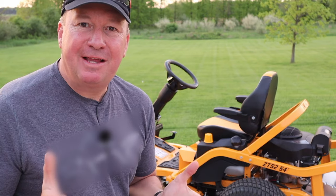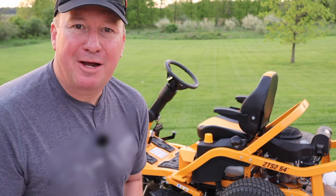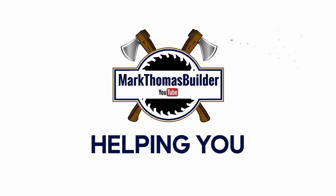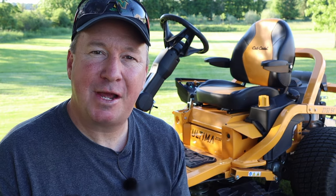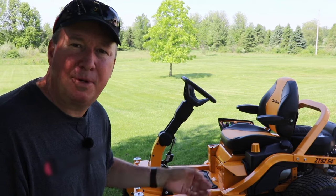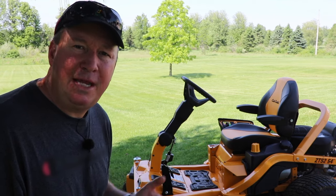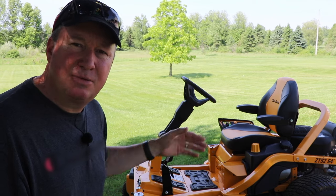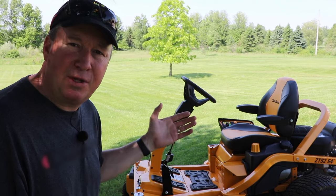Let's get this video started. A big thank you to Cub Cadet for sponsoring this video. Just the other day my wife asked me if I could show her how to use this mower because she often likes to help out with the lawn, so I came up with a sequence which I recommend to get started with using this.